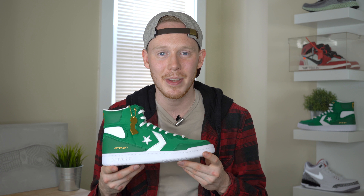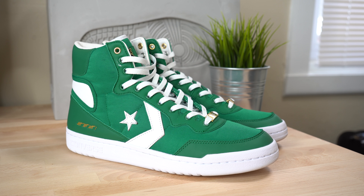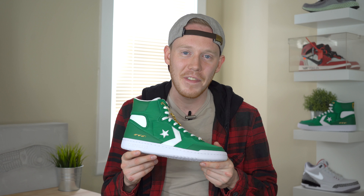Overall, Kevin McHale's Art of a Champion Converse Fast Break High is actually a really nice looking sneaker. I love the gold details on the shoe, I love the story behind the sneaker, and I also like the fact that it comes in green because I don't actually have too many green sneakers in my collection. If you're looking to grab this pair, they drop on May 17th for $95. Now that we've got the review out of the way, let's throw these guys on feet and see how they look.